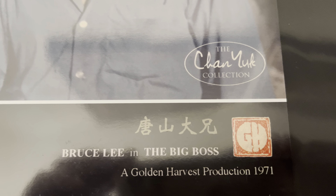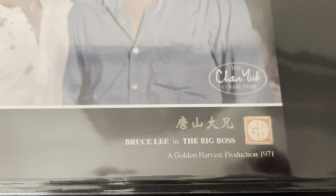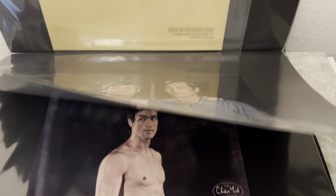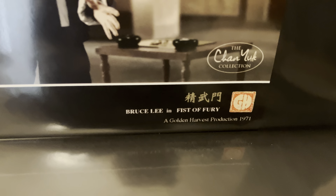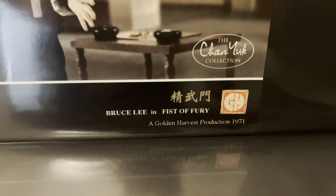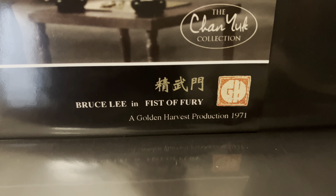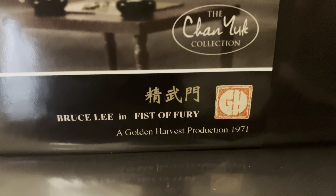It has the GH round logo on there. I put them in order in sequence. This one is from Fist of Fury and it's got the Fist of Fury Chinese title. It says 1971 — the movie came out in '72 but it was being produced in '71.